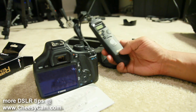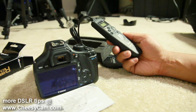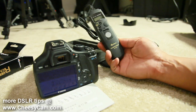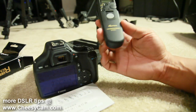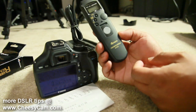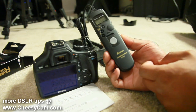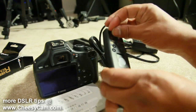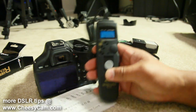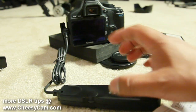I hear this is the same remote as some other ones out there — it may be rebranded under a different name, but technically the same type of remote. I just put the battery in. Make sure you read the instructions because I had it upside down originally.